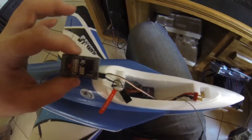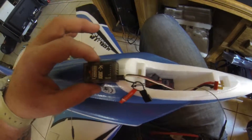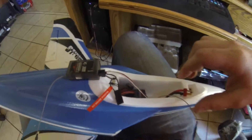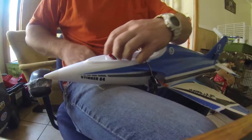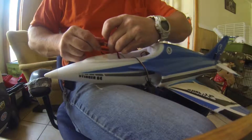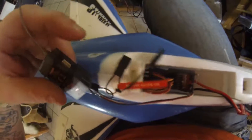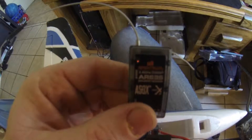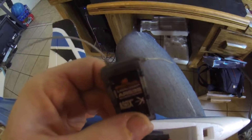This is my receiver with the bind plug. I'm going to bind it up. When I plug it in, I get nothing — you can barely see it. This is what the light is doing: a red, dim, really quickly flashing light.